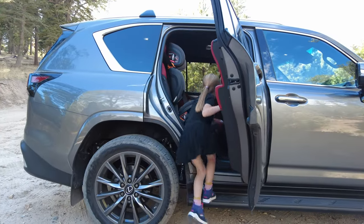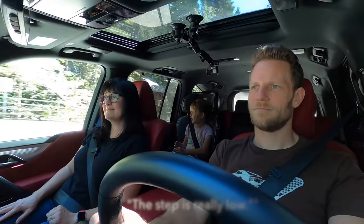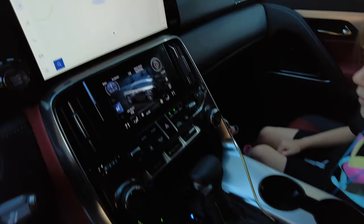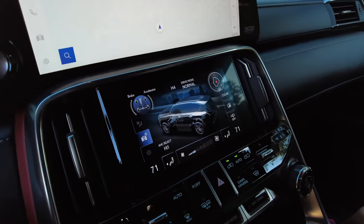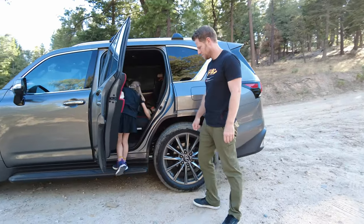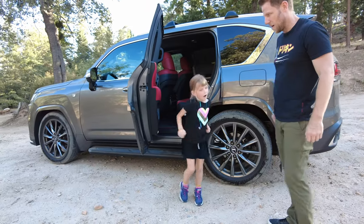Hey child, how is it getting in and out of this SUV? It's easy — the step is really low. One thing that helps is something called AHC, automatic height control. All Lexus LXs have air suspension that can raise and lower the vehicle, and in that lowered position — specifically for easy ingress — ingress is easy. As is egress.